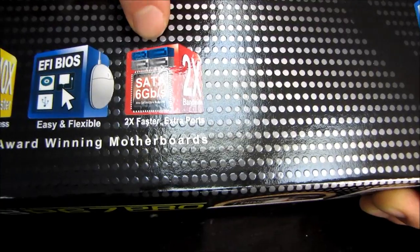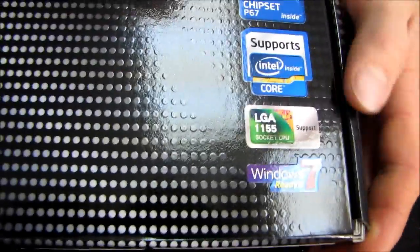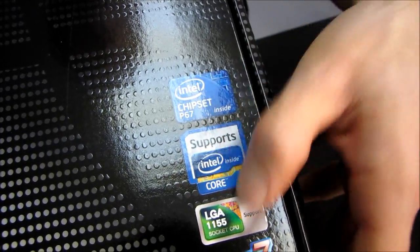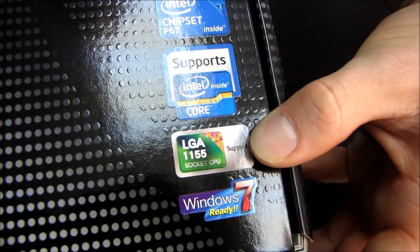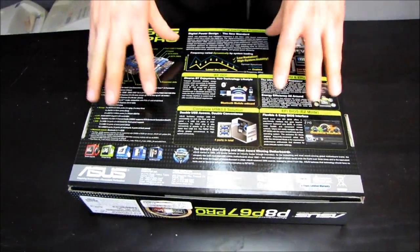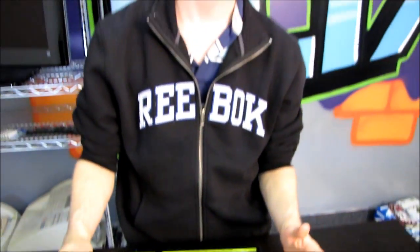We have SATA 2 and SATA 3 6-gigabit-per-second ports on this particular board. It features the Intel P67 chipset, which means you have full support for the Intel Core i5, Core i3, and Core i7 processors on LGA 1155. P67 also supports all of the overclocking features of the K-Series and Turbo Boosted processors, unlike H67, which does not support them. However, also unlike H67, it does not support the onboard video on these processors.